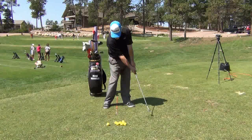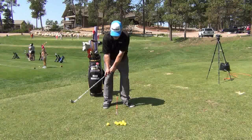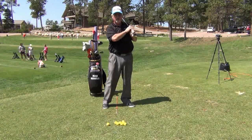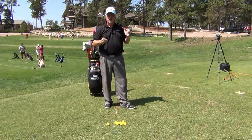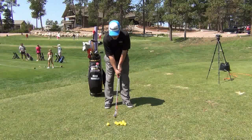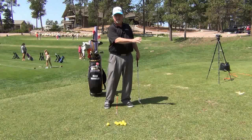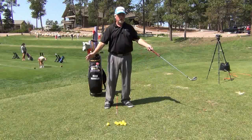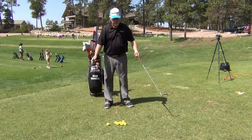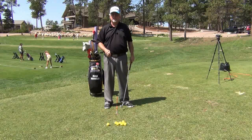For a 20-yard shot, the club goes back and follows through about the same distance. Notice that we're not taking the club back far and we're not swinging all the way through. This is a distance control shot. If you take it back to eight o'clock, you're going to take it a little past four o'clock — so eight o'clock to about three o'clock — that gives you a little bit of acceleration.